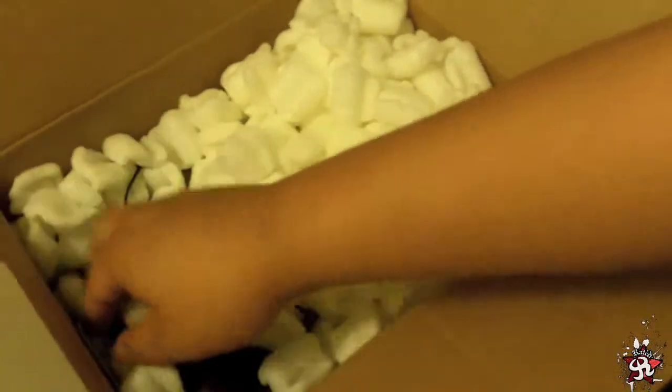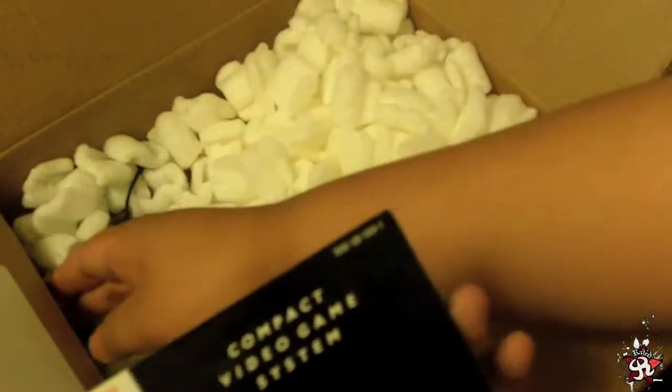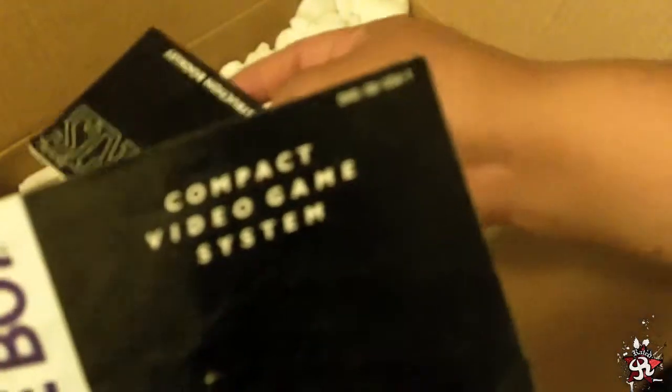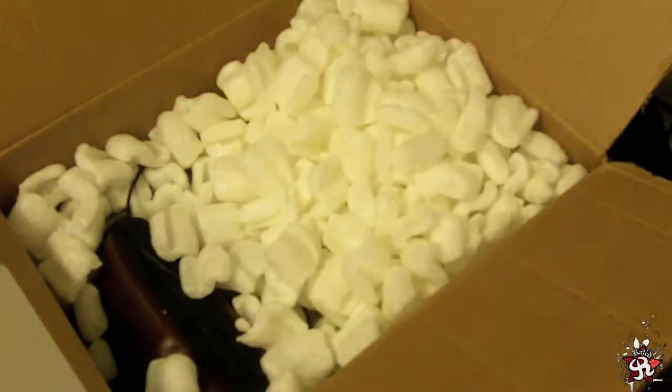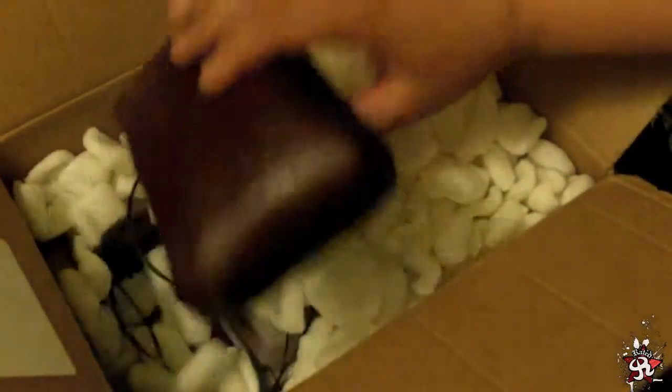I see a couple of books in here. Game Boy Compact Video Game System manual, and Tetris. I don't need to open those — I think you guys know what that looks like.